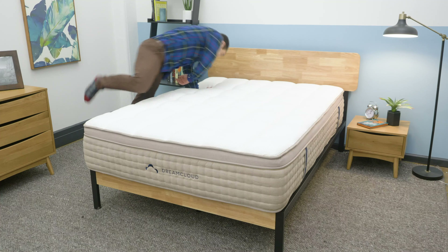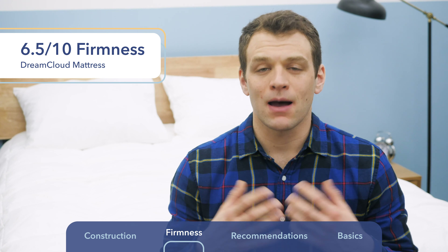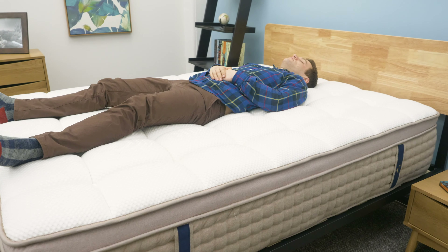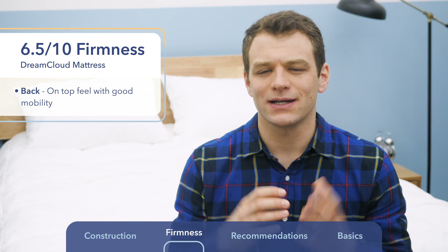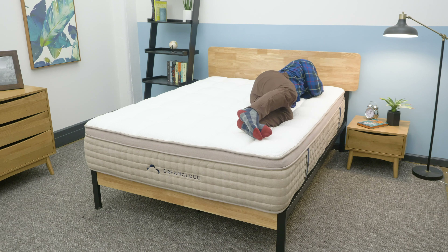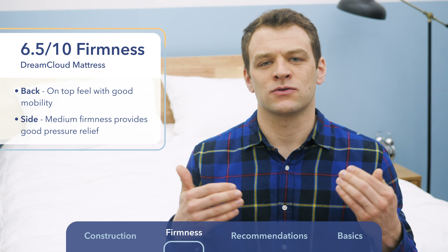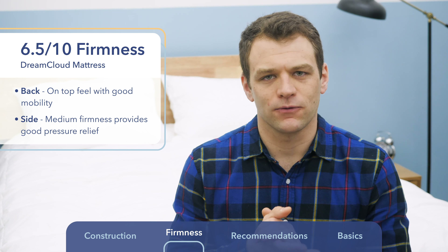Next up, the DreamCloud mattress, which in my opinion sits at a 6.5 to 7 out of 10 on the firmness scale — a little bit firmer than the Nectar overall, still in that medium to medium-firm range, so combo sleepers are going to be pretty happy. The difference in construction makes it feel more like a traditional innerspring mattress with pocketed coils and a nice pillow top. When lying on my back, there is some sinkage into the softer foams, but I definitely felt more on top of the DreamCloud. The tufted cover adds tightness, making it easier to change positions with less of that stuck feeling — more mobility overall. Rolling onto my side, most combo sleepers would be okay here.